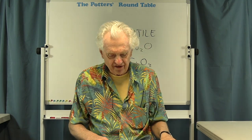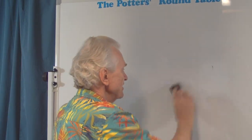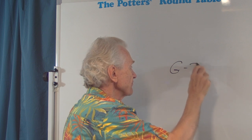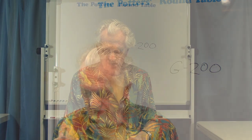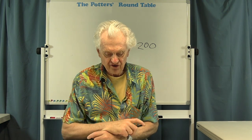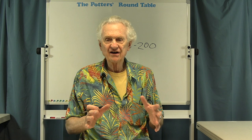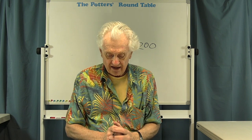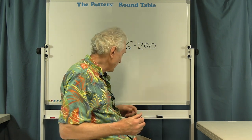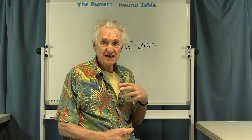Another ingredient related to nepheline syenite is G200, a kind of potash feldspar. The issue is that in the last 10 to 15 years the composition has changed. As they dig deeper in the ground and get to a different part of the deposit, the feldspar is no longer exactly the same composition. The new material has a higher potassium content and less silica. It used to be that G200 and Custer feldspar — both potash feldspars — could pretty much be used interchangeably. And now they really can't.